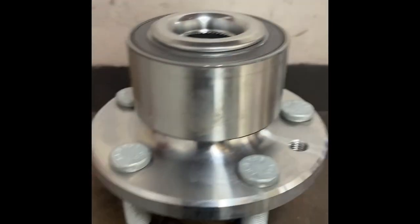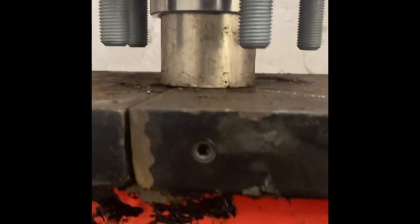Freeliner wheel bearing install. I'm going to have to put this in because it's going to push the studs out. Is that in? See, it's not touching.